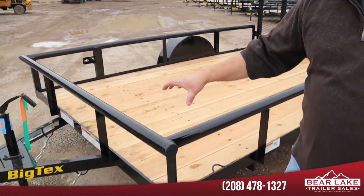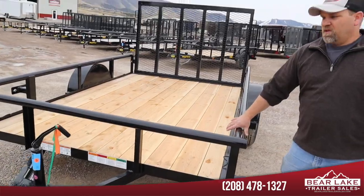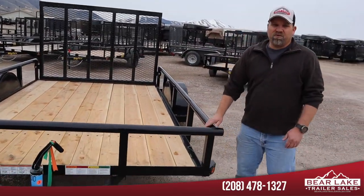In my opinion, Big Tex makes the most heavy-duty one out there. One thing they do is a heavy-duty top railing tube frame, which prevents the trailer from flexing as you're going down the road.